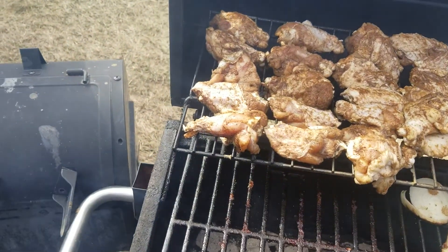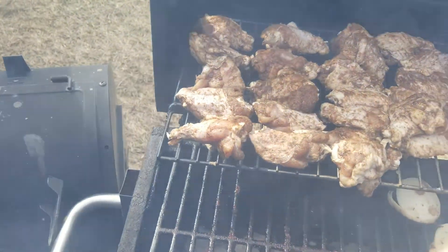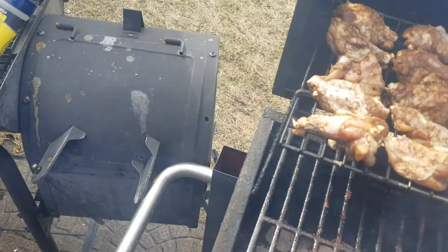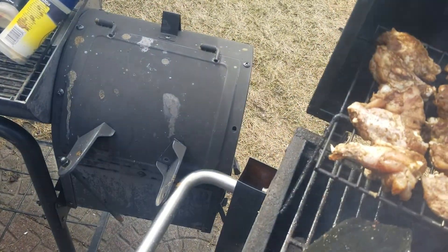When these burgers are done, we're going to drop that down and start cooking those. What are you going to do? It won't take that long.